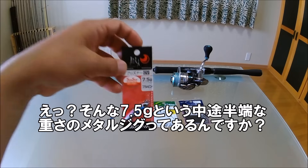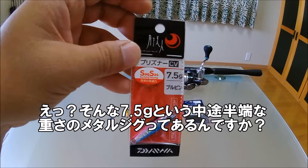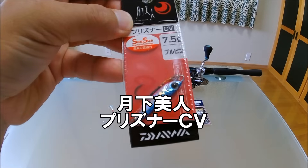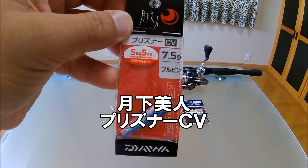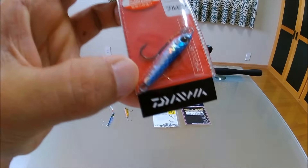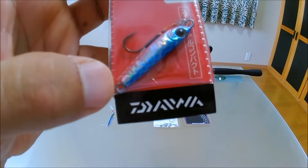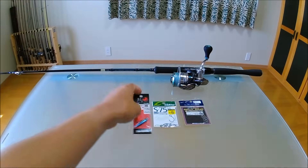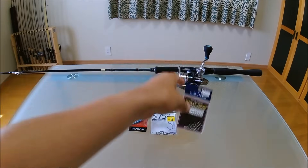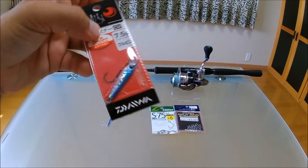え？そんな7.5グラムという中途半端な重さのメタルジグってあるんですか？と思ったかもしれませんけど、それがね今回使用したこのプリズナーCVというメタルジグです。